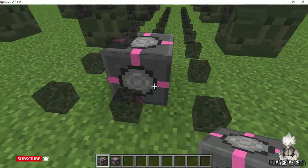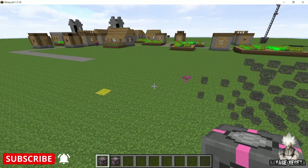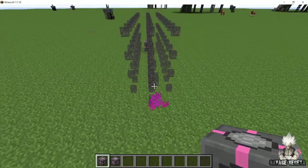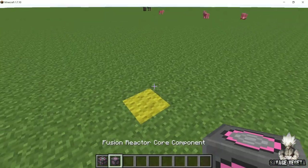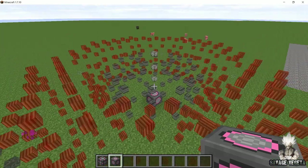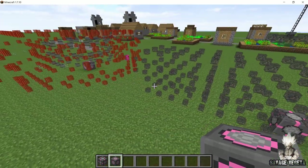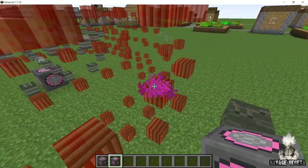When you place this component, you are gonna see a holographic display of how the plasma heater is gonna look. Now remember this because this is important. From the plasma heater core component, exactly 17 blocks away, place the fusion reactor core component. You will see that neither of the two coincide and there is a pink colored area showing that the conjunction is complete.